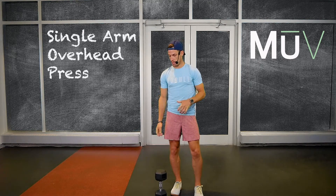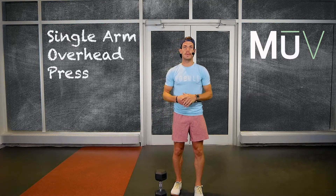What's up MU crew, Alex here. Today I'm going to be showing you guys a half kneeling single arm overhead press. That's going to be an isometric position down on the ground, so we need one weight to start off with.